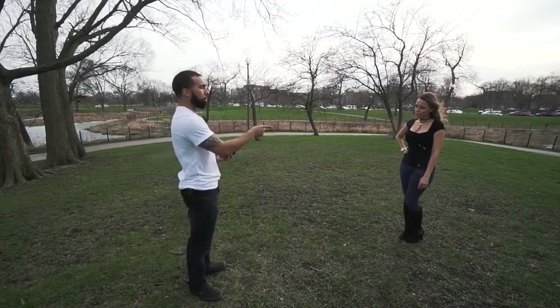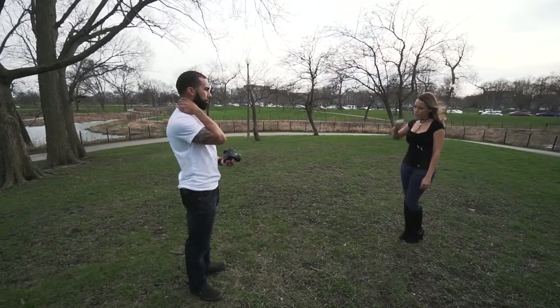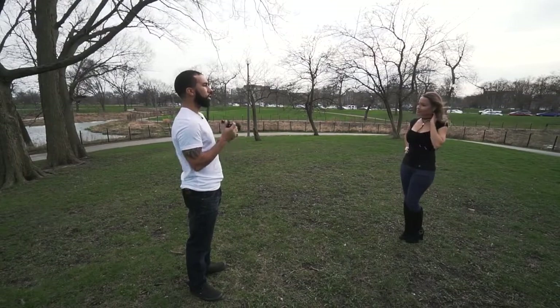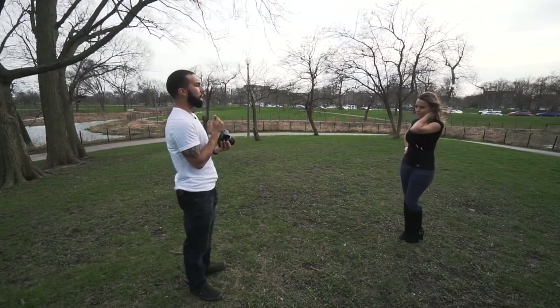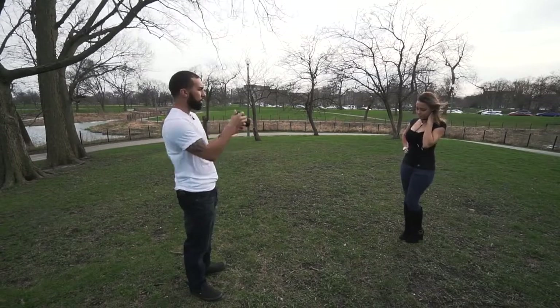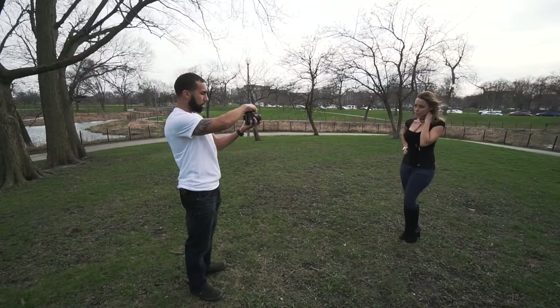I'm going to leave that hand on her hip. Put that left hand behind your neck — right there. Make sure your elbow is not facing the camera, and make sure it doesn't flare up too much — I don't want that look. So keep it right there. Okay, ready? Look at me. One, two, three.